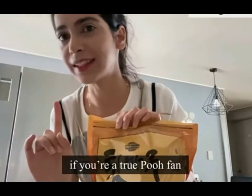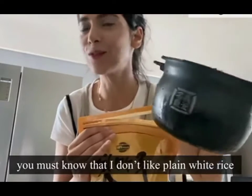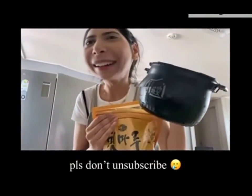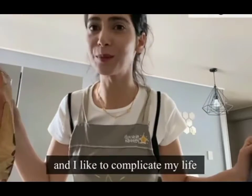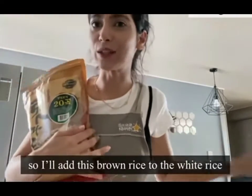So if you are a true friend of Poo Dee Dee and follow me for a long time, then you will know that your Poo Dee Dee — why do I keep speaking in third person? — is pure white rice milk, because Poo Dee Dee is a little hot and they like it a little hot. That's why I'm going to mix this brown red rice with the white rice.